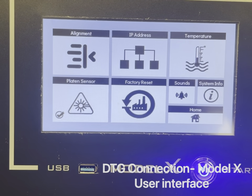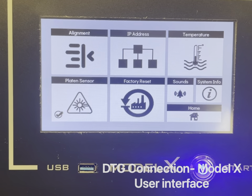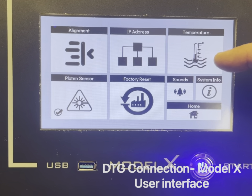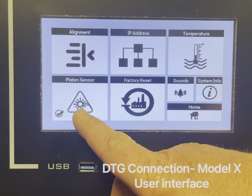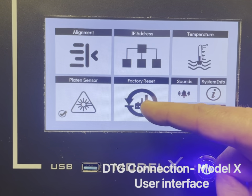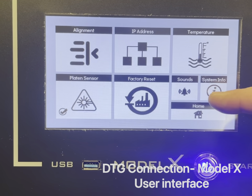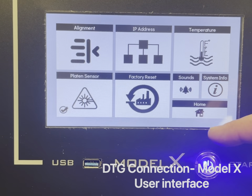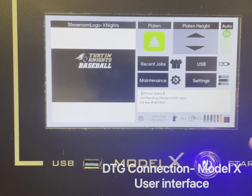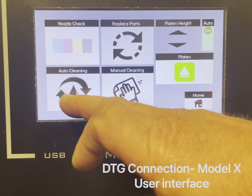From the settings menu you can change the alignment, which should already be factory set. You can enter an IP address if necessary, change temperature from Celsius to Fahrenheit, turn the platen sensor on or off — we don't recommend turning it off — reset the printer to factory settings, and access system info.